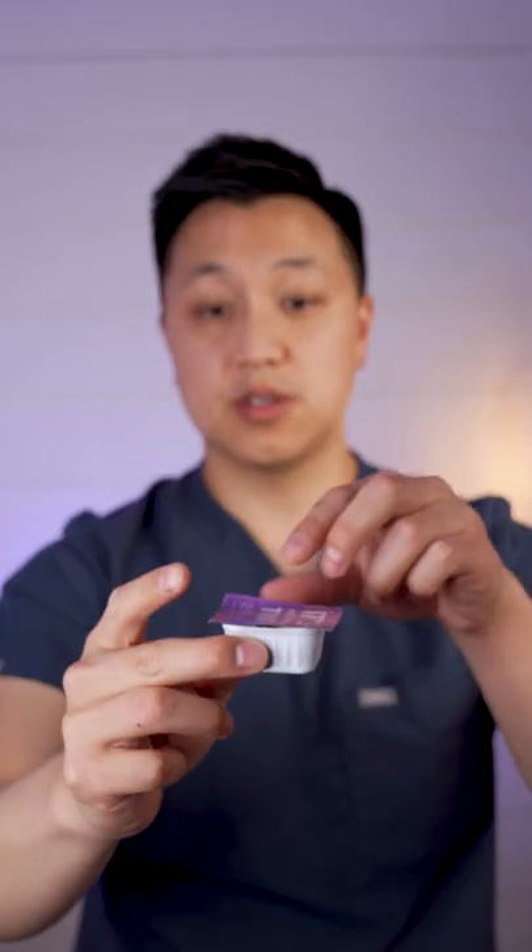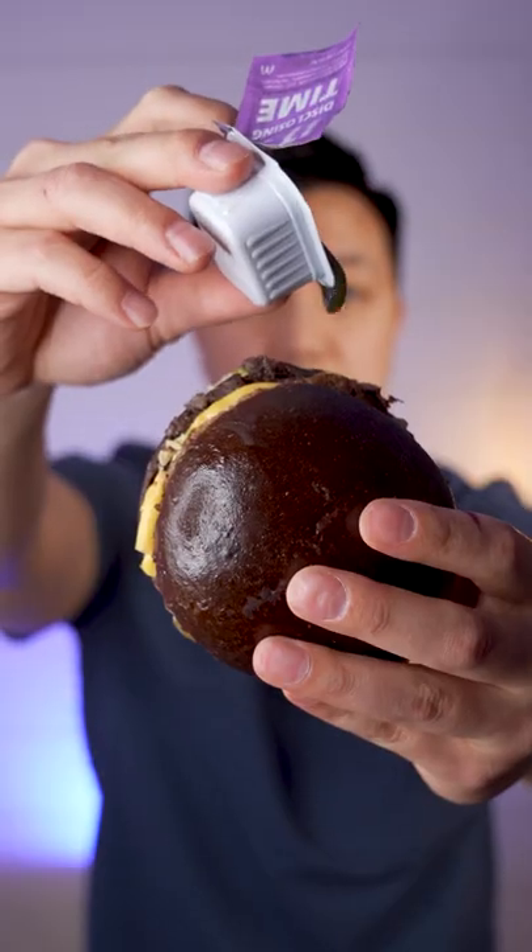How cool is that? You gotta do it. Fat claw. This is the braces doc. Let's eat.